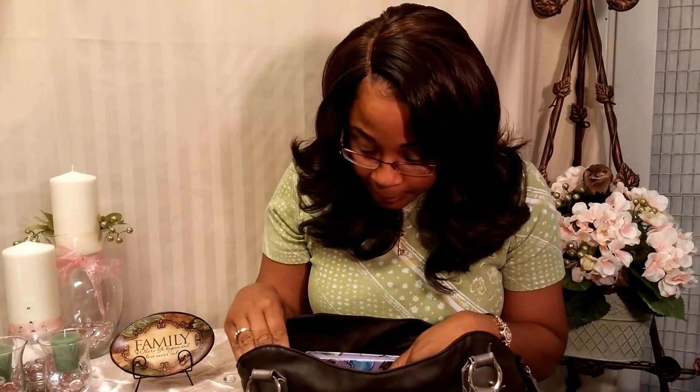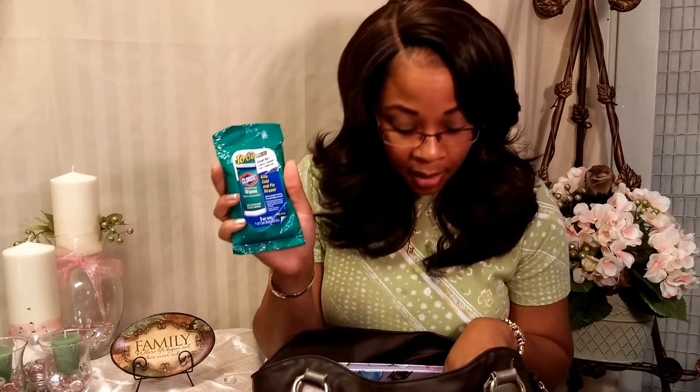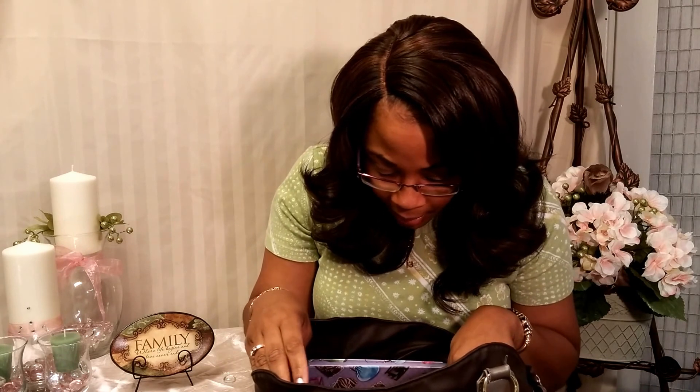I have hand sanitizer that sprays out. I have Clorox wipes — you can wipe down seats, the toilet, faucets, or just anything when you're out and about and need to wipe something off. I usually also have toilet seat covers — I have a to-go pack of toilet seat covers.